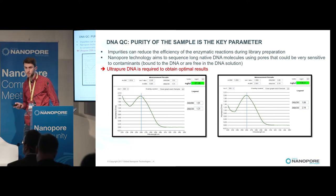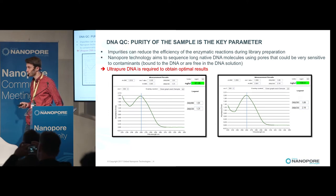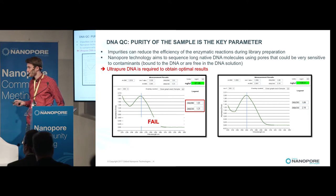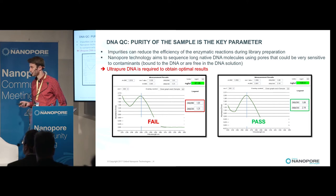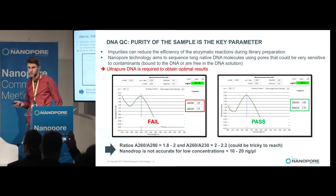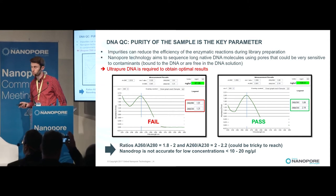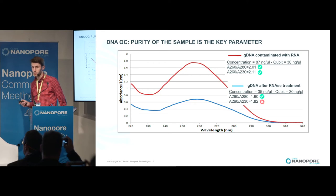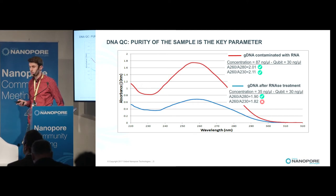The best way to assess the purity of DNA is to use a Nanodrop. Here you have two samples analyzed with the Nanodrop. The first one is a very dirty DNA with a contaminant that absorbs at 230 nanometers, and the second one is a very clean DNA suitable for Nanopore sequencing. It's very important to have good ratios, but keep in mind that the Nanodrop is not very accurate at low concentrations, and some contaminants absorb at 260 nanometers, which can artificially increase the ratios.